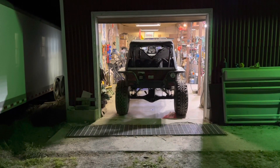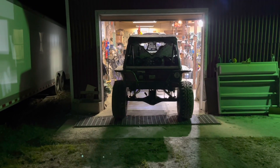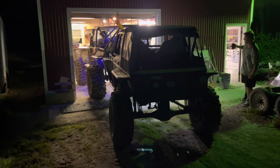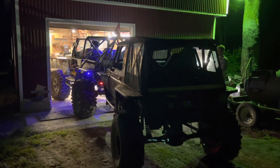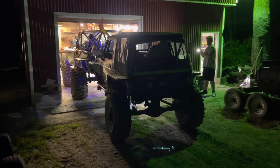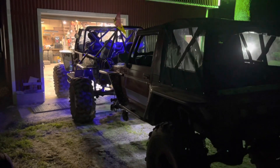All right guys, here we go. A little nerve-wracking — I ain't gonna lie. Never done this before. This is what I was afraid of: we're not tracking completely straight. The good news is once we go to come back in, I'll be able to use a floor jack to straighten the rig out once we get it through the hole.